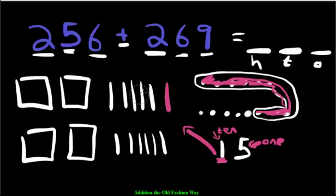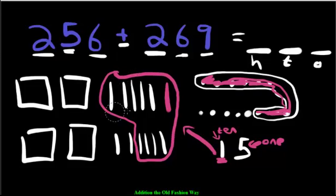Now let's check our tens to make sure they're okay. We have 1, 2, 3, 4, 5, 6, 7, 8, 9, 10, 11, 12 — too many! So we're going to circle 10. Be very careful that you circle the right amount, otherwise you're going to get the wrong answer. So we have 12 of them.